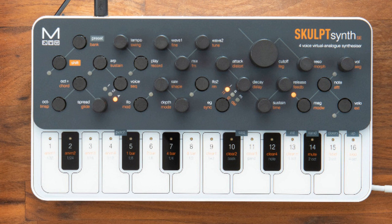More information at https://www.modalelectronics.com/skulptsynth-se.